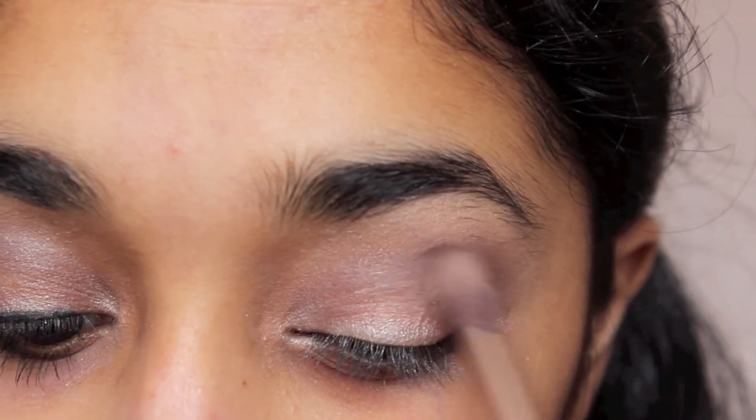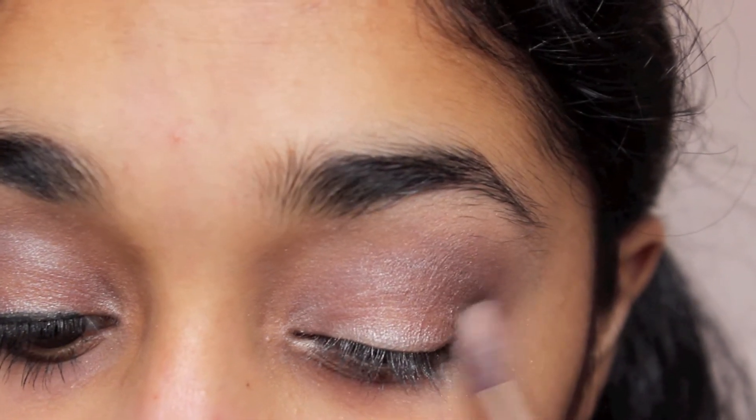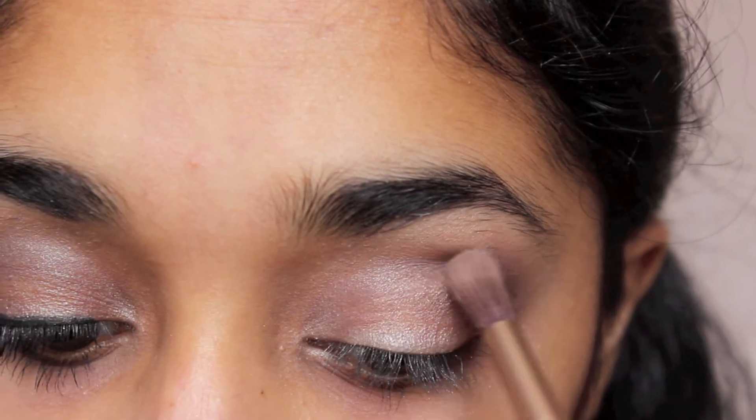I'm using a clean brush and just going back and blending, blending because that is the key to this look.